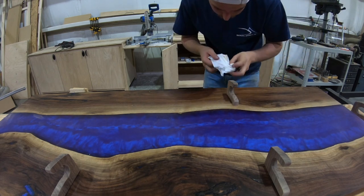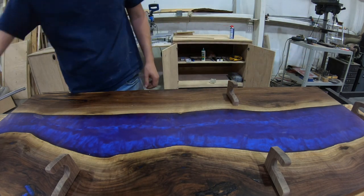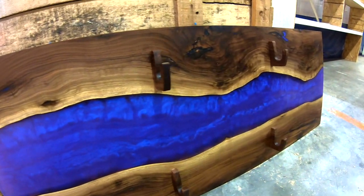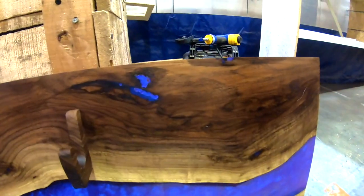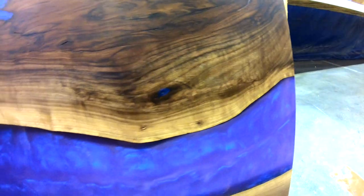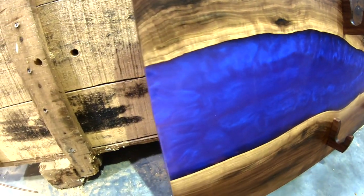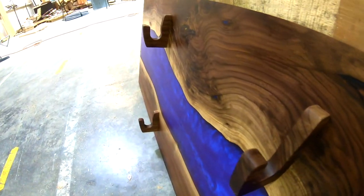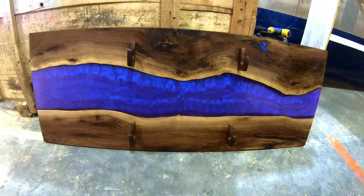We're all good — here comes the final product. Let me know what you think — this thing is gorgeous! If you want to see more videos like this one, click the links right here, and as always, thanks for hanging out with us.